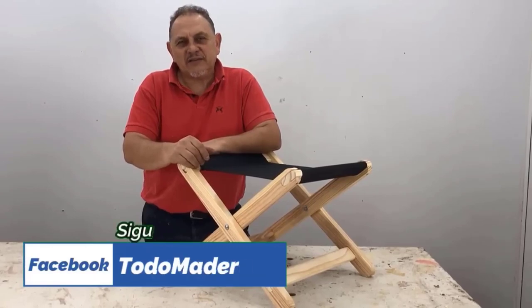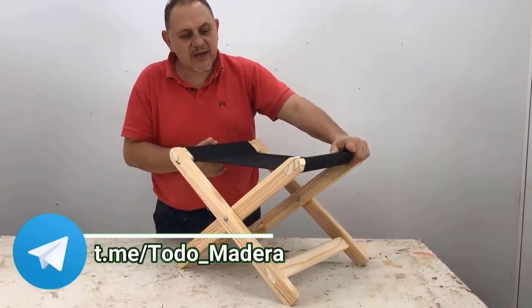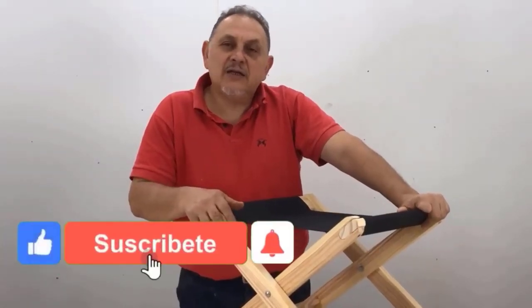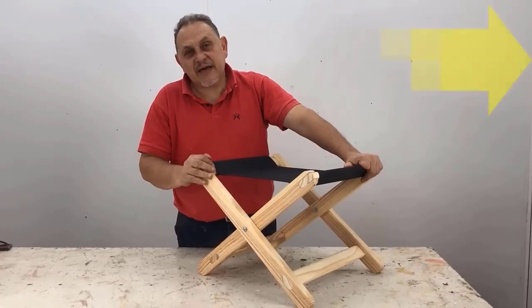Hello friends, my name is Jose Luis. Today I'm going to show you how to make a folding stool with a beautiful and easy-to-make canvas. If you like it, give it a thumbs up, and if you haven't subscribed yet, don't forget to subscribe — it would help me a lot. I'll leave the measurements at the end of the video.